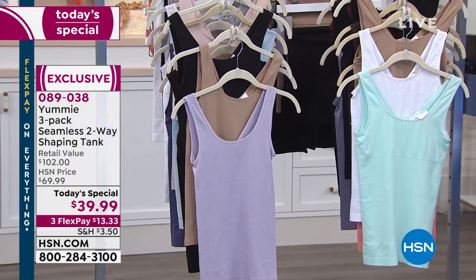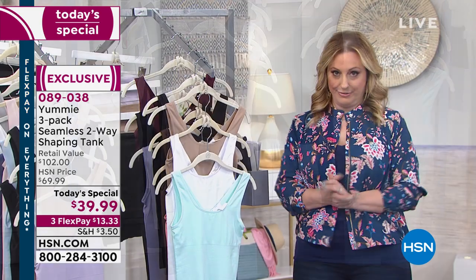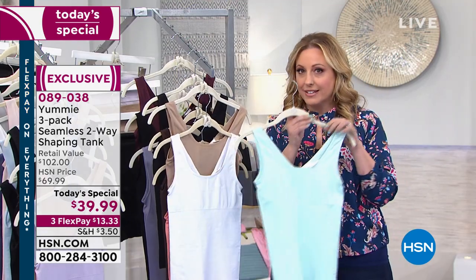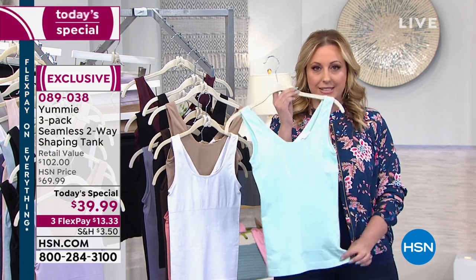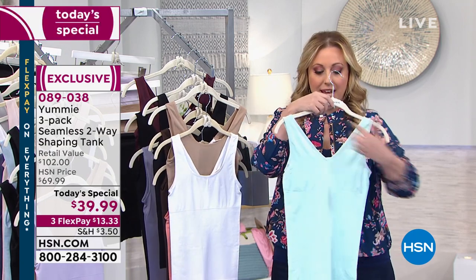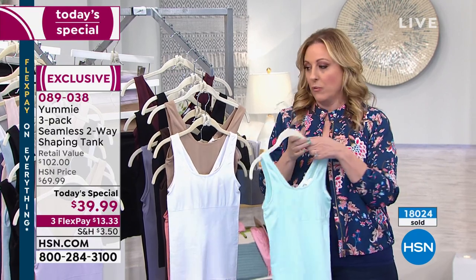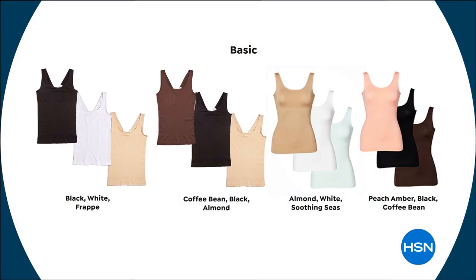18,000 have already been picked up of our Yummy three-pack seamless two-way shaping tank. The retail value is $102 — one of these tanks in retail is $34. You can go to a department store right now and see it. It's a V on one way, a scoop neck on the other, and we've got lots of colors to choose from — basics and fashion colors.